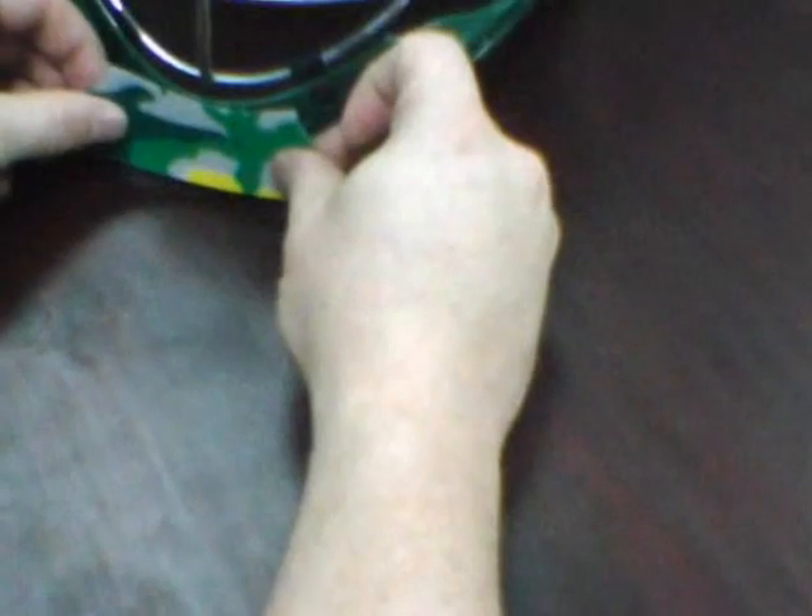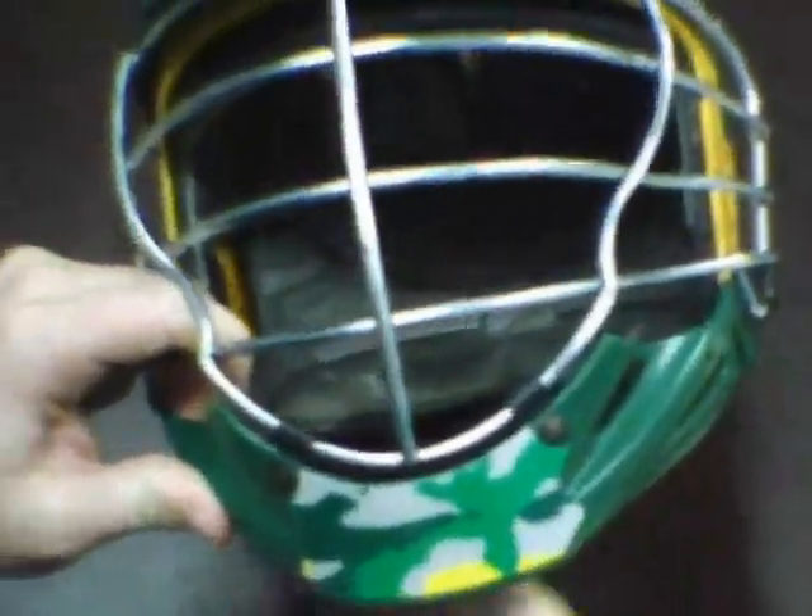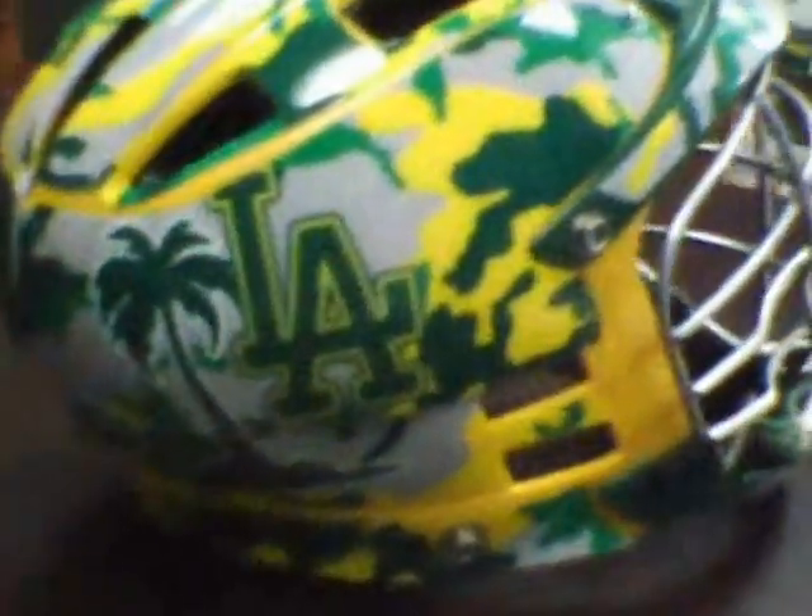Then we finish it off with the chin piece. Very simply, just lay it on the front. And then you have your helmet wrapped. Thank you.